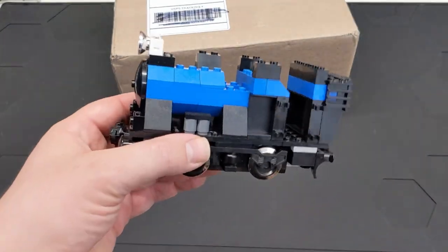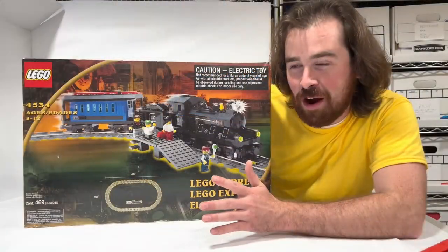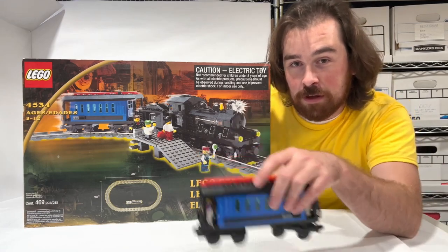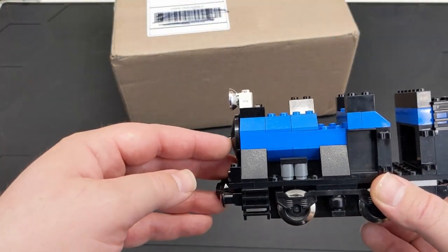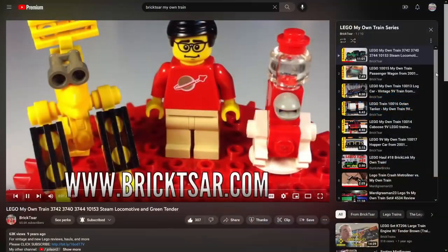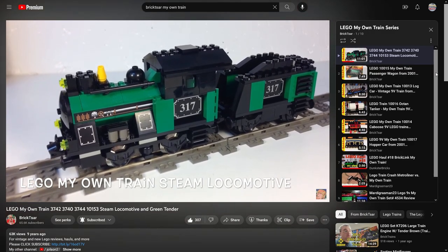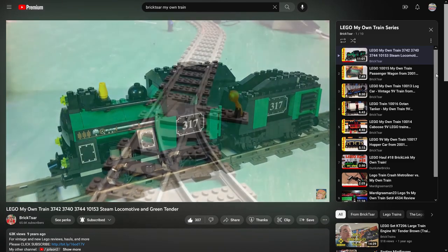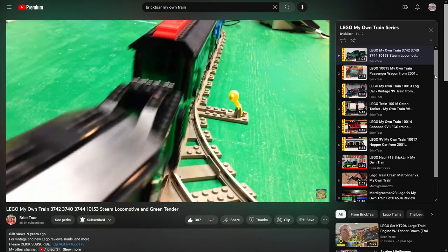They also had parts packs where you could do different colors: green, red, blue — I think five or six colors. If you're interested in the My Own Train series, LegoMyJamesO has a review of the locomotive and three passenger cars. Bricksar has a whole playlist — I think five or six videos — plus one from Dunkster Bricks, two from Marty Grandman 23, who is Earl from the April podcast, and I think the last video was Three Brick Friends.